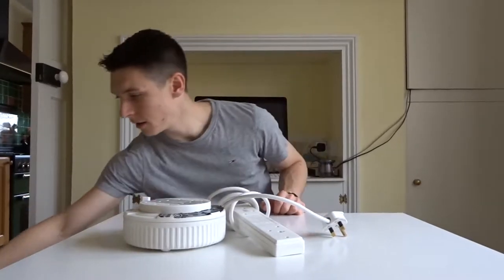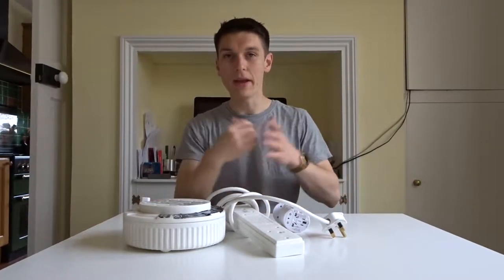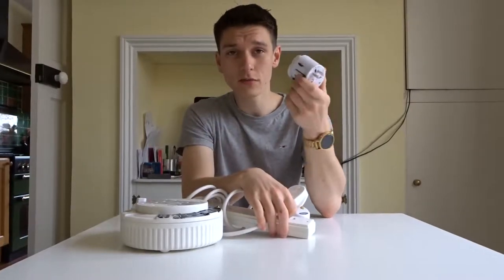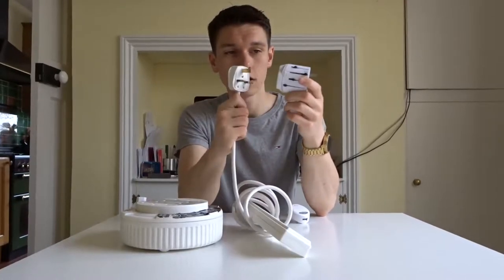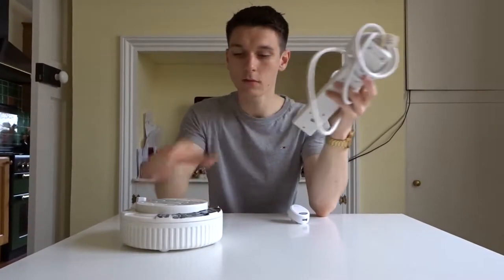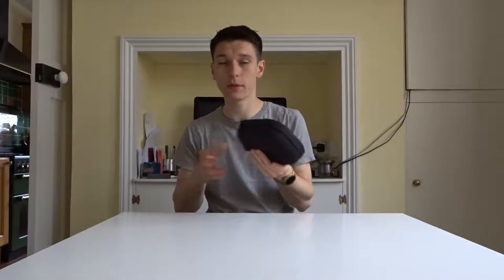Next up, this is less essential in the sense that it won't be in my hand bag — it'll be in my big bag. But I want to show you this: basically this is how you get power in the US with a UK plug. Instead of taking loads of adapters, just buy one of these, plug it in, and you've got four cable slots. So you get power in America sorted.